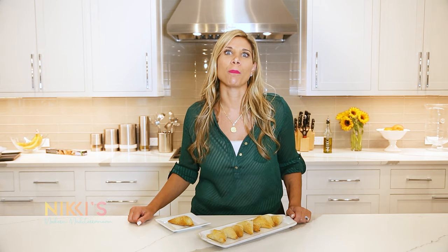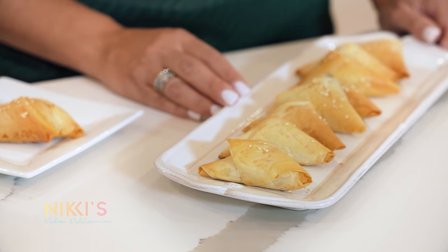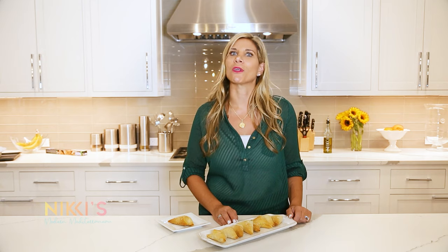I've taken the spanakopita out of the oven — they have this beautiful golden brown color and they're ready to be served. Now that we have them in the freezer, you can take out whatever quantity you want to serve at your next event. Thanks so much for joining us today. We'll see you next time on Nikki's Modern Mediterranean. For the full recipe, visit NikkiKlekes.com.